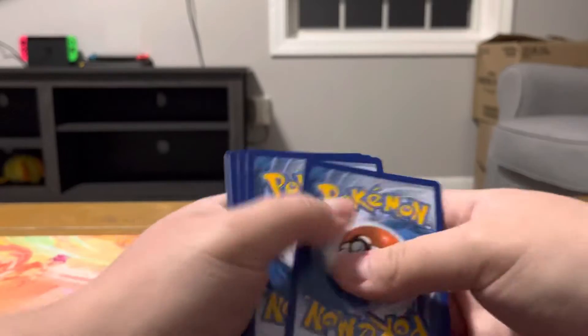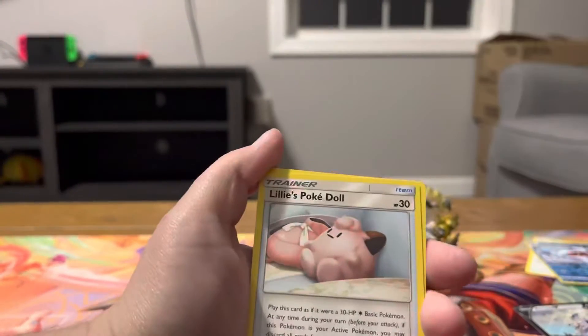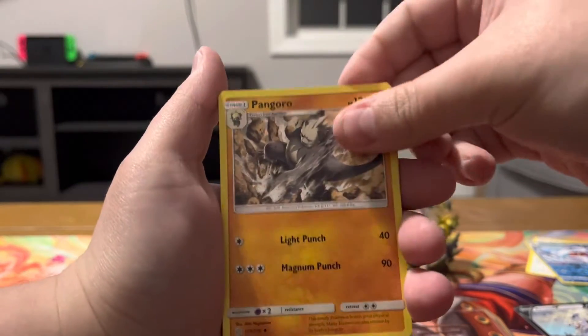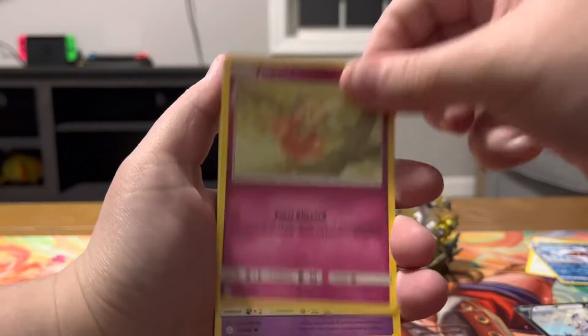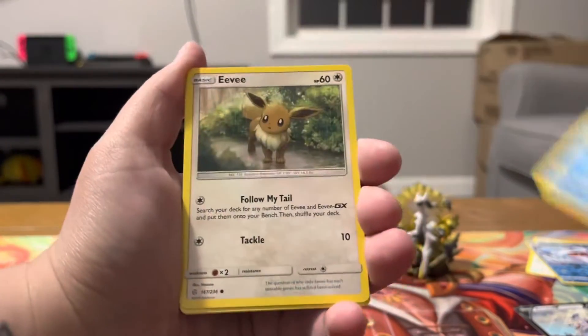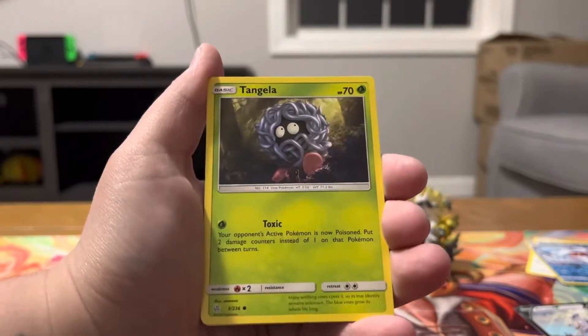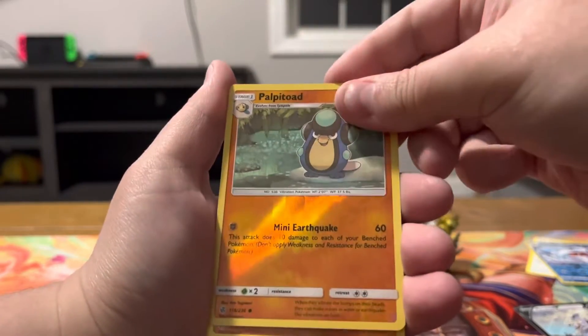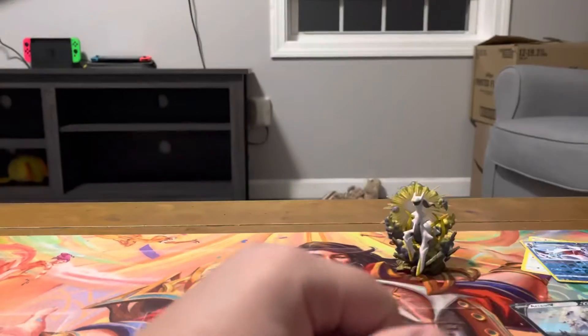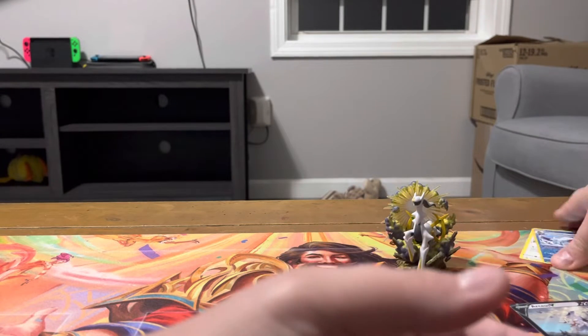There we go. One, two, three, four. Energy, Lily's Poké Doll, Heracross, Pikachu, Flabébé, Duskull, Tympole, Eevee, Tangela, Reverse Holo Palpitoad, Non-Holo, Armaldo. It wasn't really any big hits in there, but that's okay. Moving on, we'll do the tin next.